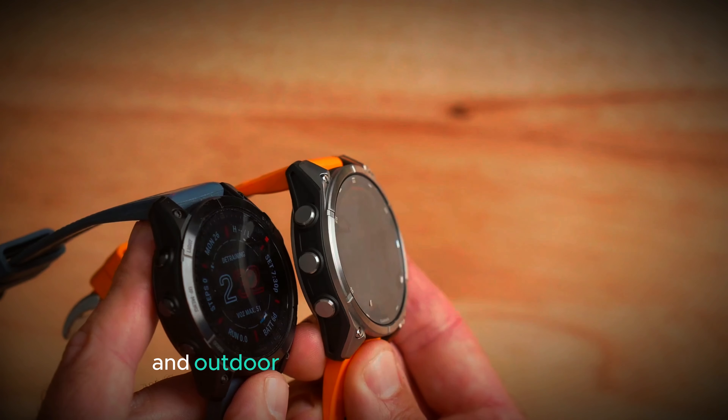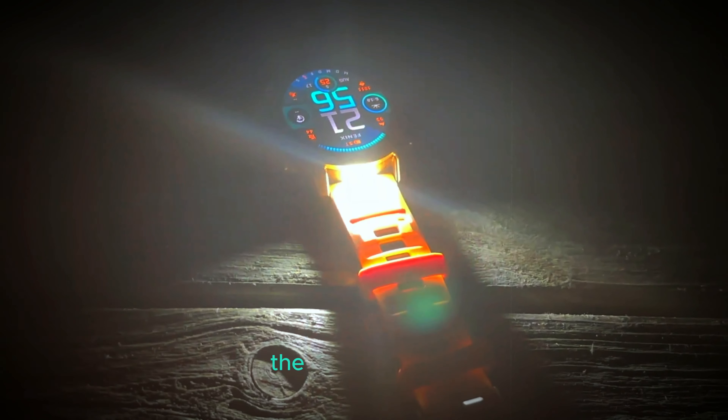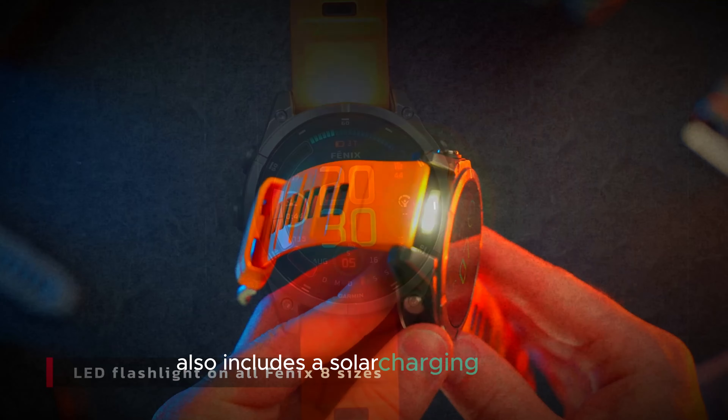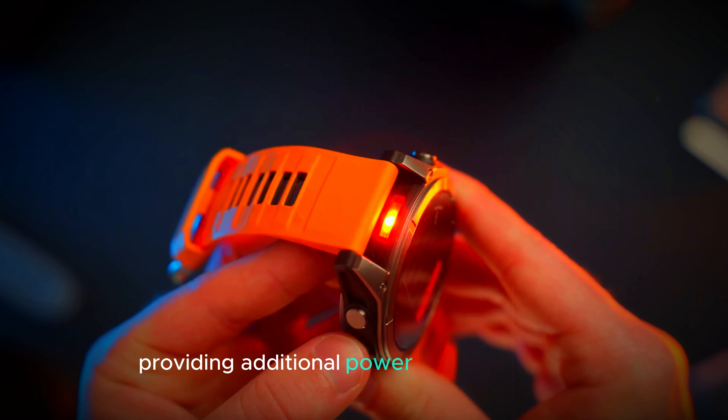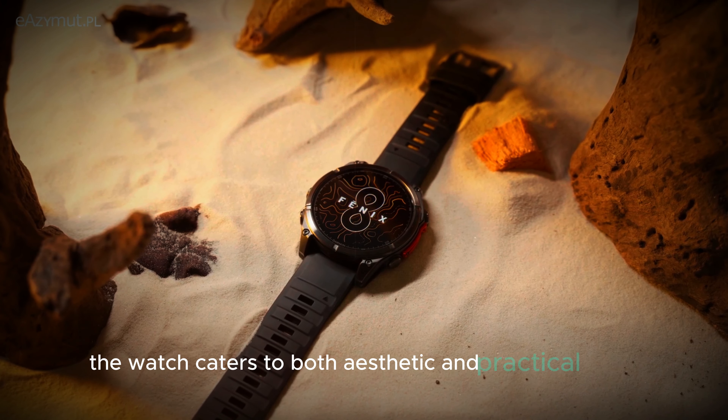If battery life and outdoor readability are your priorities, the MIP display is the way to go. The MIP model also includes a solar charging feature, providing additional power for extended use. With these options, the watch caters to both aesthetic and practical needs.